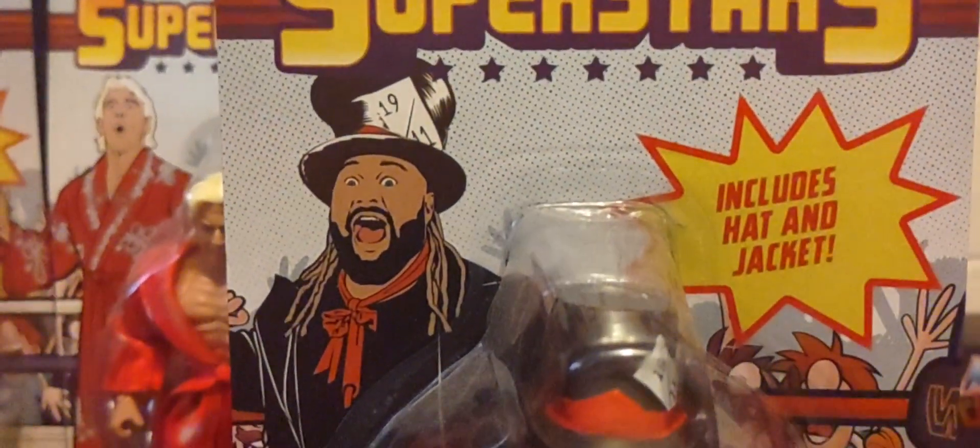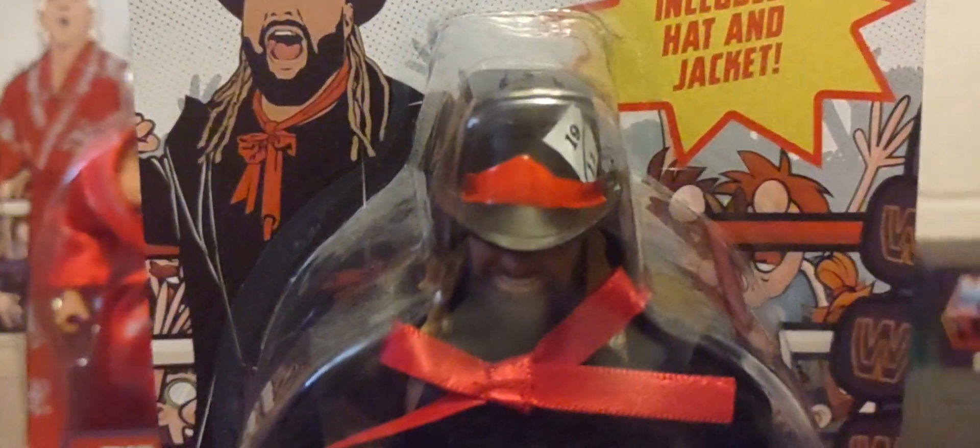He does come with extra pairs of hands, as shown on the back of the packaging. Unfortunately I only have the one figure right now. With his passing, his figure became more popular and is now largely gone from Walmart shelves. It's kind of sad that it takes a tragedy like this to get people to go out and buy his figures.